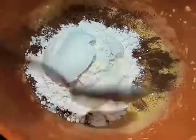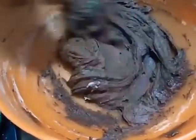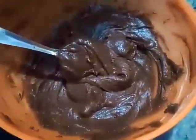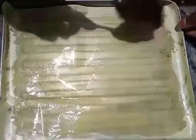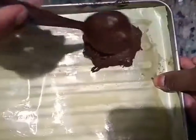First, we mix the spoon. We mix the nuts and the biscuits.